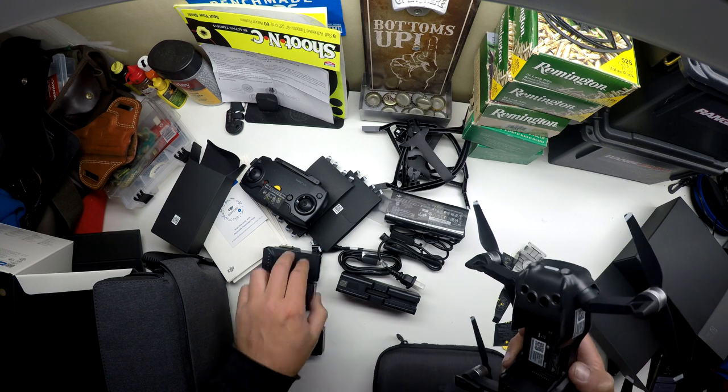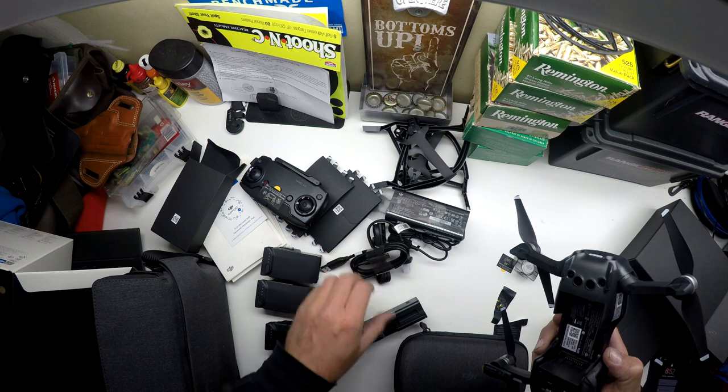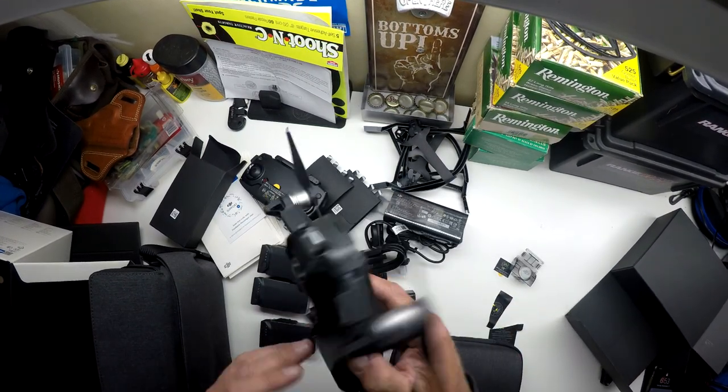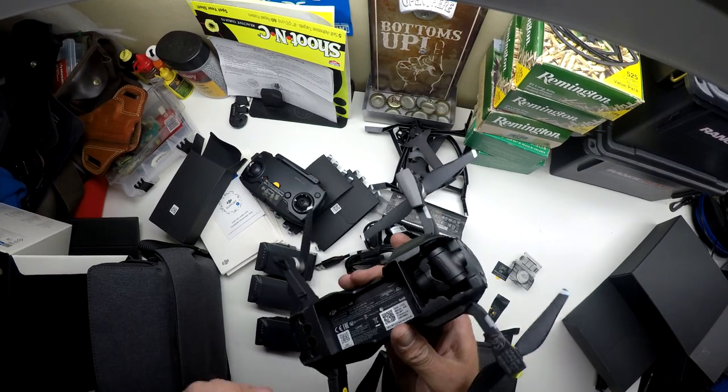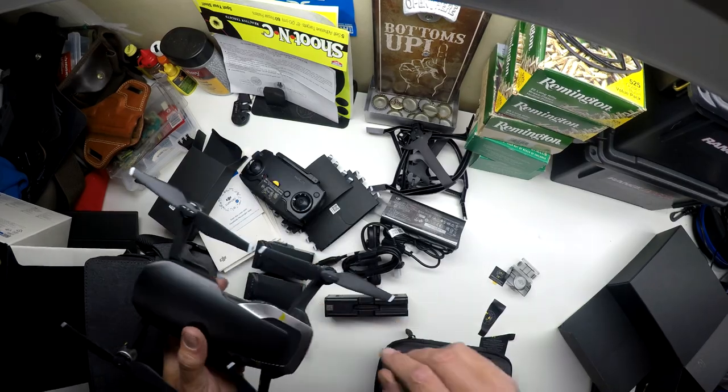So we got three batteries with the Fly More Combo, plus an AC charger, USB charger, and the battery charger. All right, hopefully this afternoon I can get it flying and get some video footage for the first time and get that uploaded along with this video. All right, I'll see you guys later.